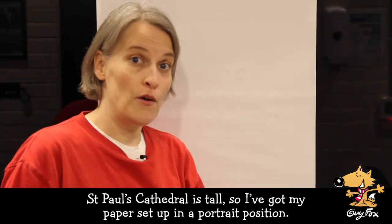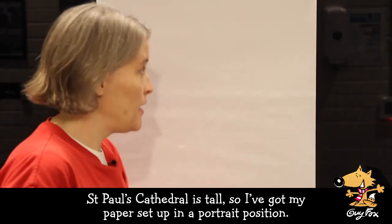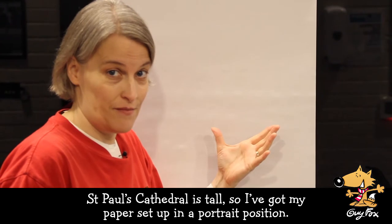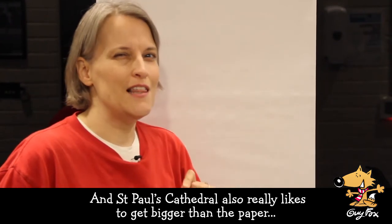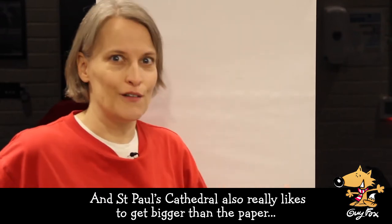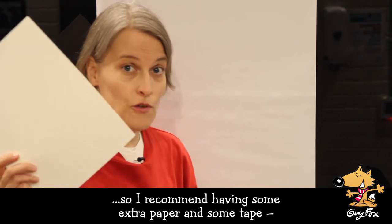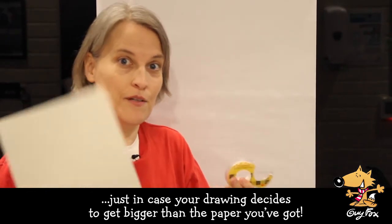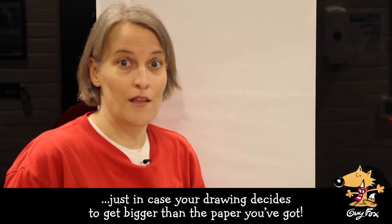St. Paul's Cathedral is tall, so I've got my paper set up in a portrait position. St. Paul's Cathedral also really likes to get bigger than the paper, so I recommend having some extra paper and some tape just in case your drawing decides to get bigger than the paper you've got.